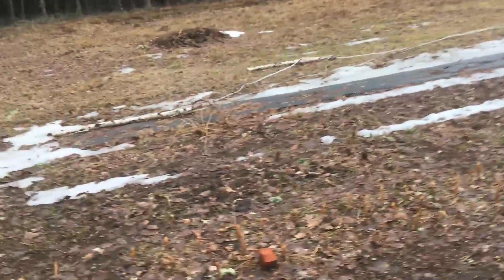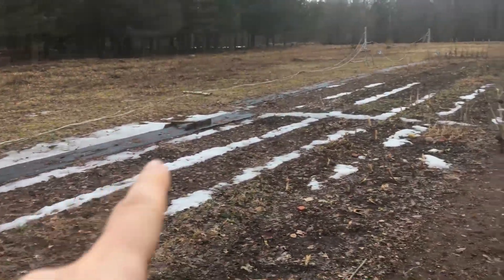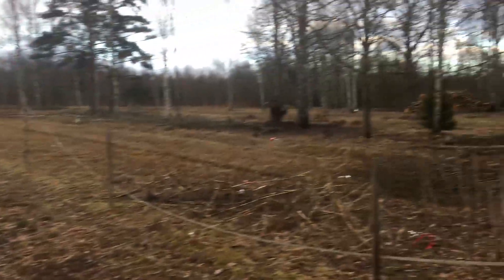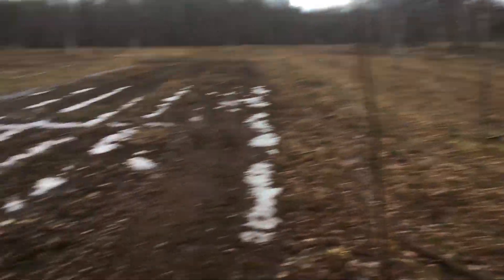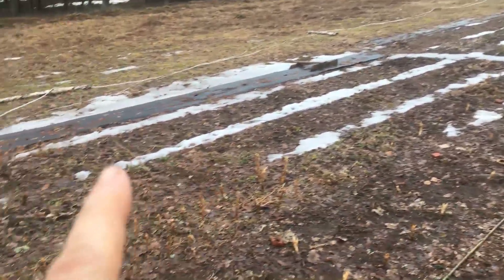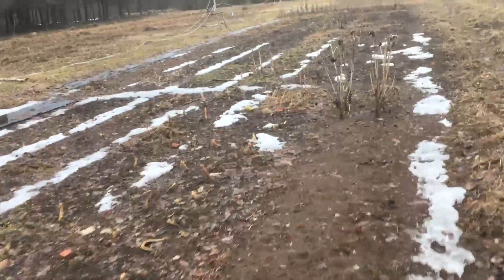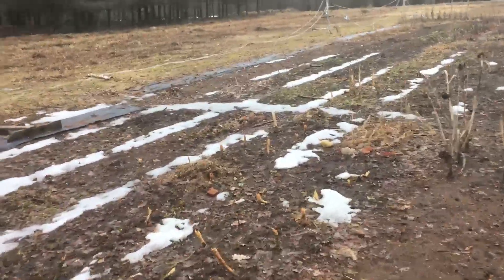Looks like finally we can see the garden and the beds — how exciting! Although there's still snow and ice. This is pretty much the last place where there's still snow and ice, which is quite interesting. And it's predominantly on the wood chip path, so I don't know if that's significant or not, really. Interesting though.